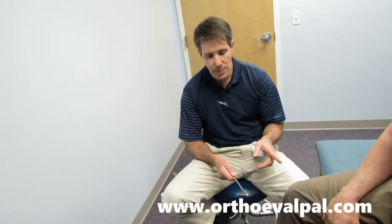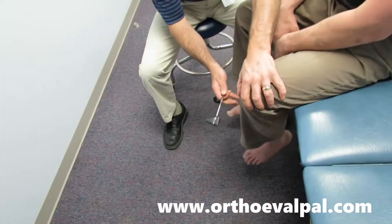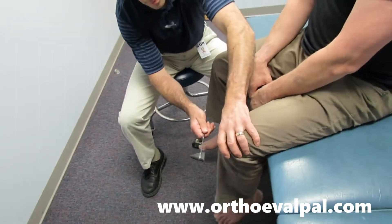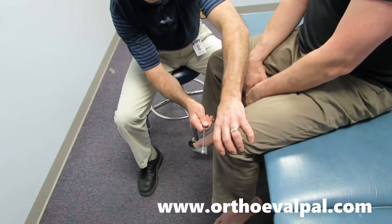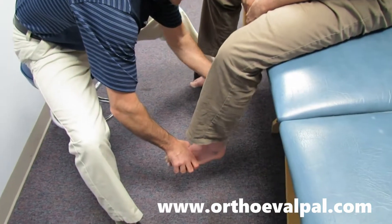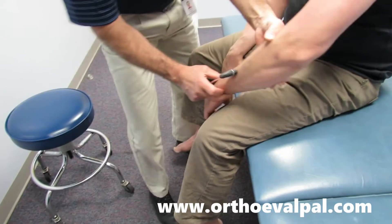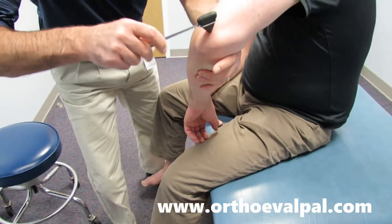First thing I want to do is start with his lower extremity reflexes. He's a little hyperreflexive there.